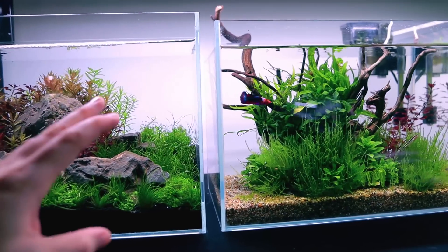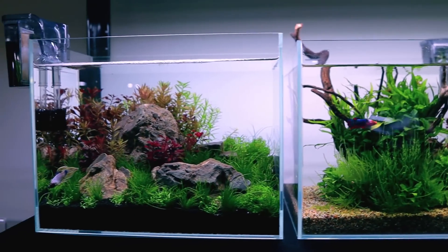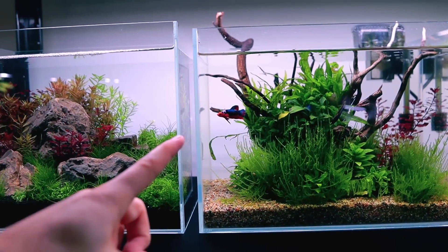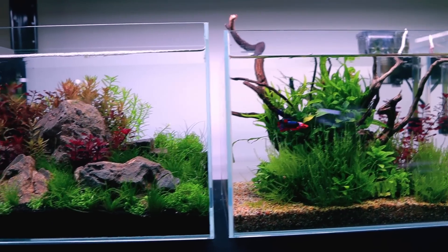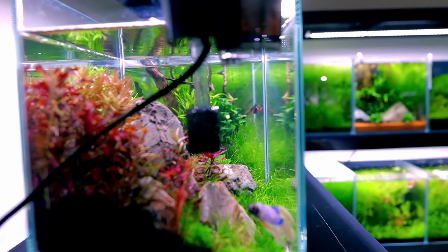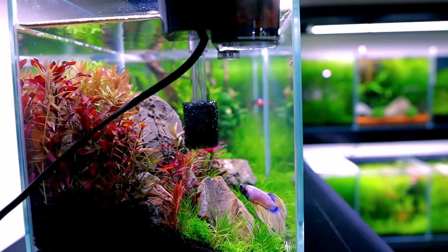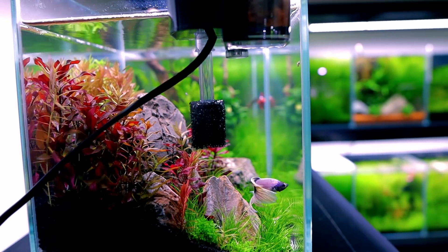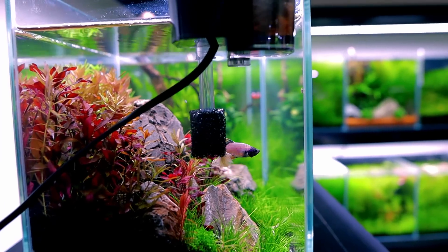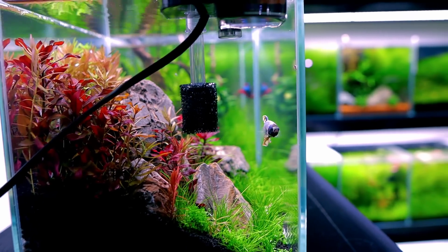One thing I was slightly worried about is that they'd sort of see each other and just be constantly stressed out. But so far I've been watching quite a bit and I've not seen any signs of that at all — I think maybe the gap between them is helping. I can pretty much see all the way down there from the side, but it doesn't seem to be a problem. I'll keep an eye on it though, and if need be I can just put a sheet of something in between the two tanks. So far I'm not seeing any sort of aggression issues at all. I'm in this studio a lot, so if that's going to happen I will see it and I'll make arrangements to stop it.